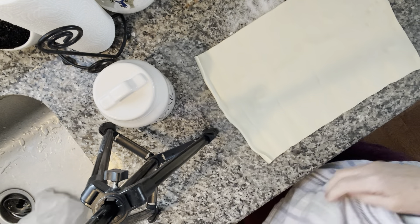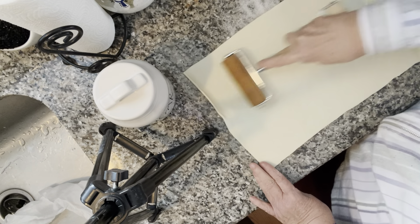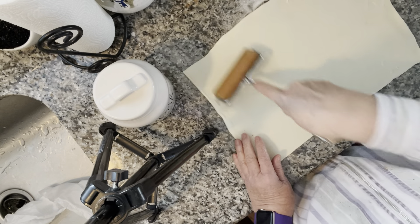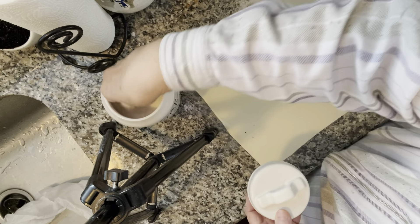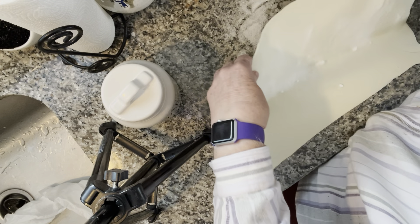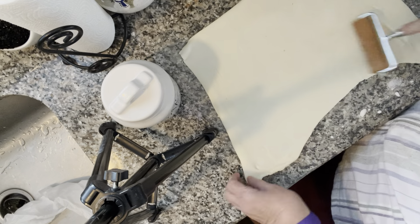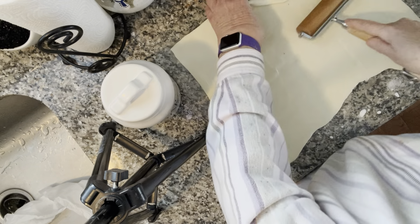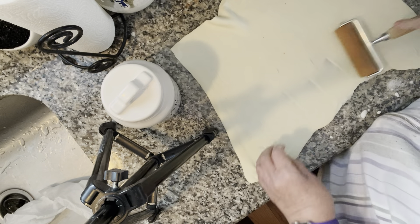We are going to put it on here and roll this a little bit — spread it out. Add a little bit of sugar on one side, then flip it over and roll out the other side. Well, that's the best we are going to do.